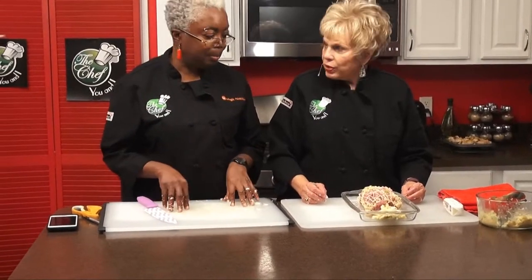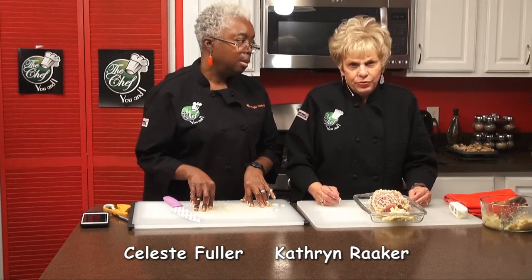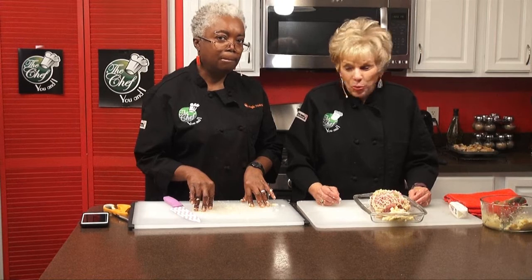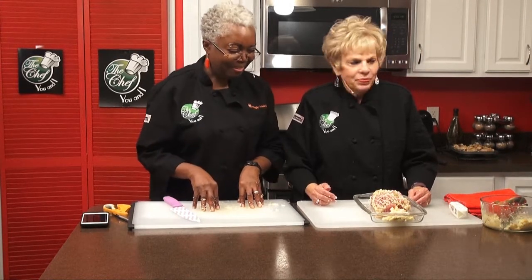We're going to put it into a 400-degree oven. Put your thermometer in and you want it to come up to 160 degrees, and then you know your pork is done. But you don't want it overdone either. We'll take a little break and then go on to our next recipe.